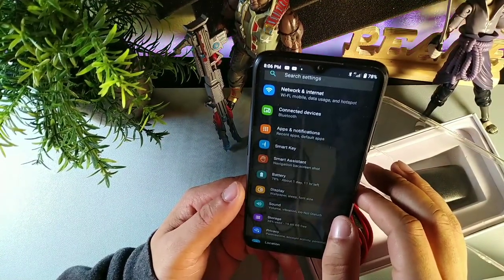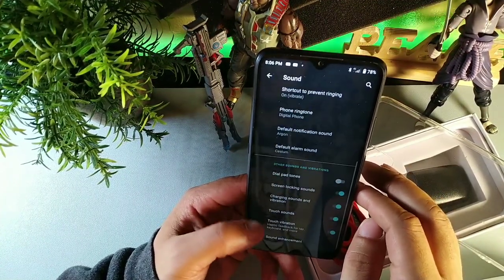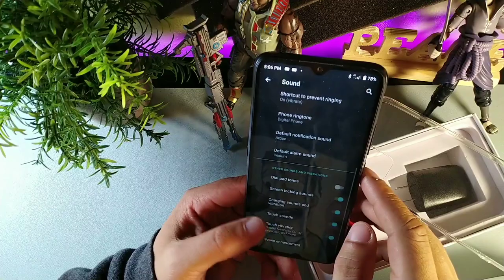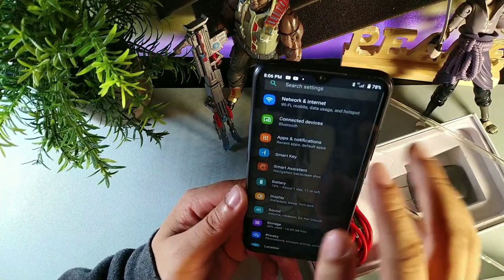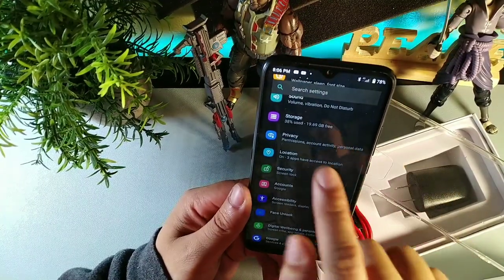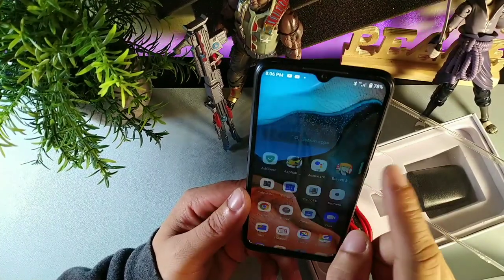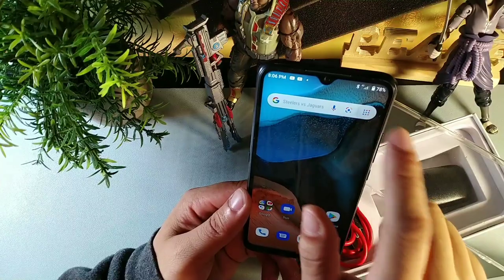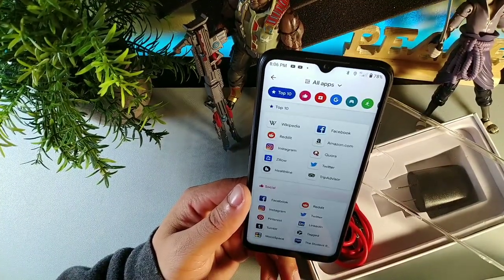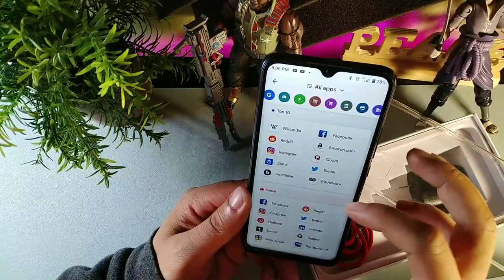In the sound department, you have the option to change ringtones, touch vibration, haptic feedback, and boost bass. The device gives you a pretty decent amount of storage — I still have 19 gigabytes free. Everything you can pretty much access through this shortcut, which gives you options to go to all apps.